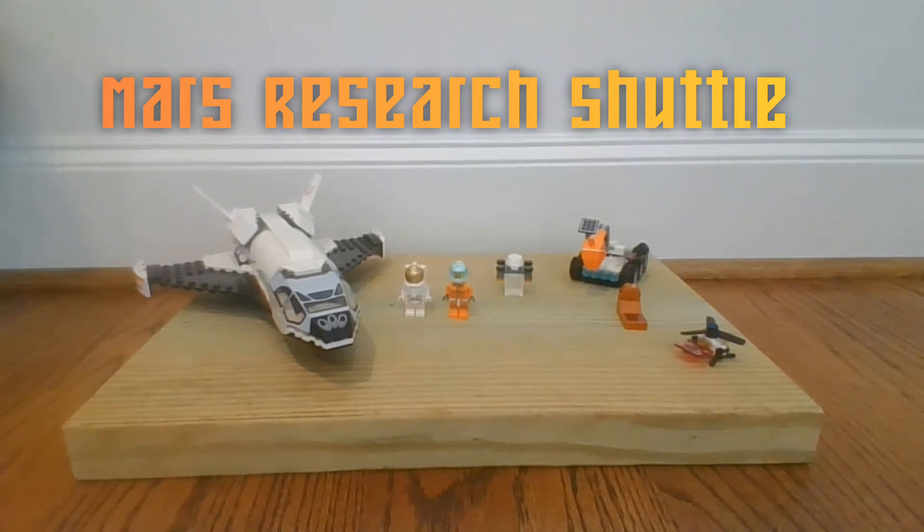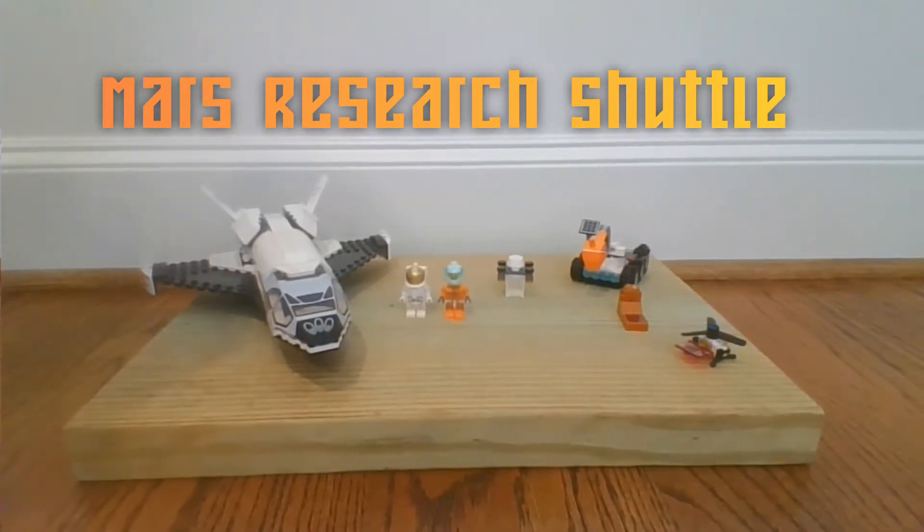Hello everybody, welcome back to Your Average Everything. In today's video, we're going to be reviewing the LEGO Set 60226, the Mars Research Shuttle from LEGO City. I hope you enjoy the video — leave a like down below — let's go.